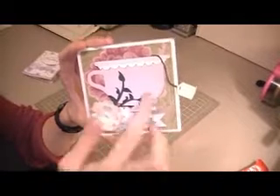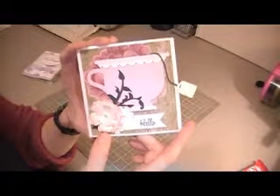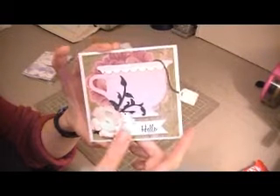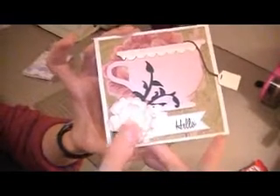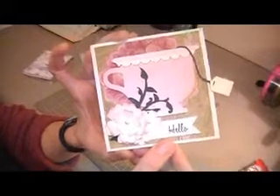I have used a teacup from A Love You A Latte for my feature point. I have used some flowers from Flower Shop, some cream Recollections paper, and I have inked up the edges to kind of give it a nice layered look. In the center of all of the little flowers here, I have added a flat back pearl.